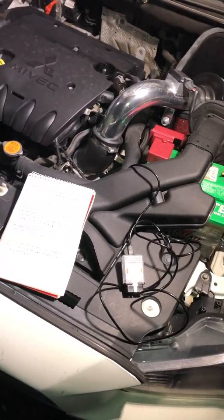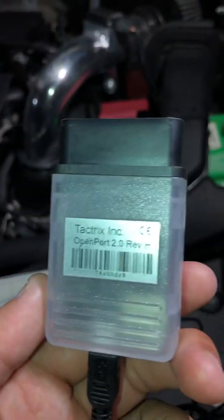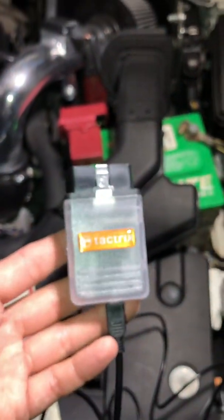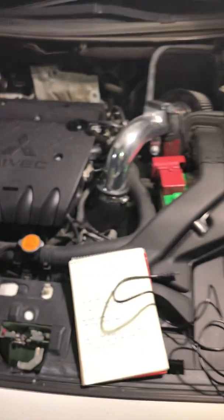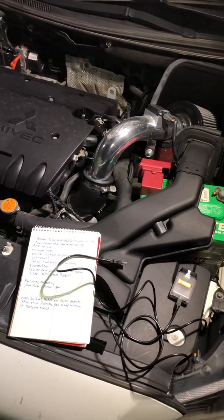The software is about $25, and then you have to go on to Tactrix and buy this Open Port tuner. This plugs into your ECU right here, or into your OBD2 port, and then it plugs into your laptop. You also have to install Team Viewer onto your laptop, which basically allows them access to your computer.